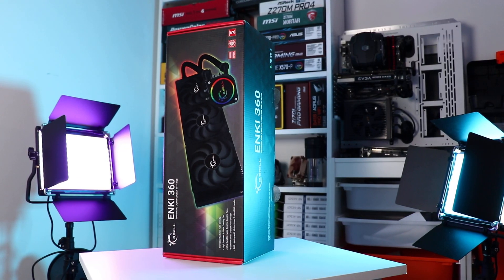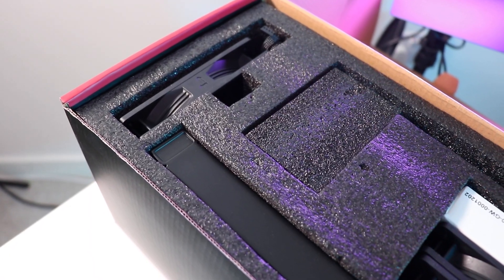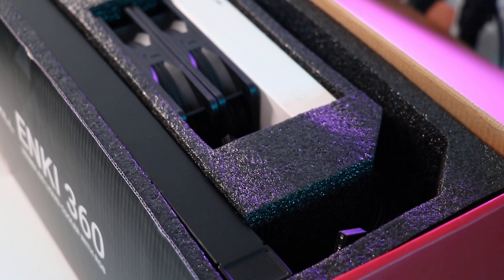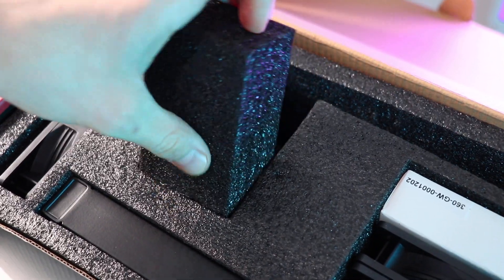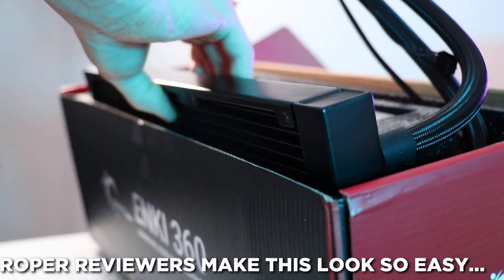Cracking open the fancy box we find some fancy but not very recyclable packaging, so keep it handy for selling the unit later on. Past the fancy packaging we've got a few of those nine-blade cooling fans, the accessories box which we'll check out later, and the main feature — the pump and radiator unit. We'll tackle the main unit first, starting with the radiator.